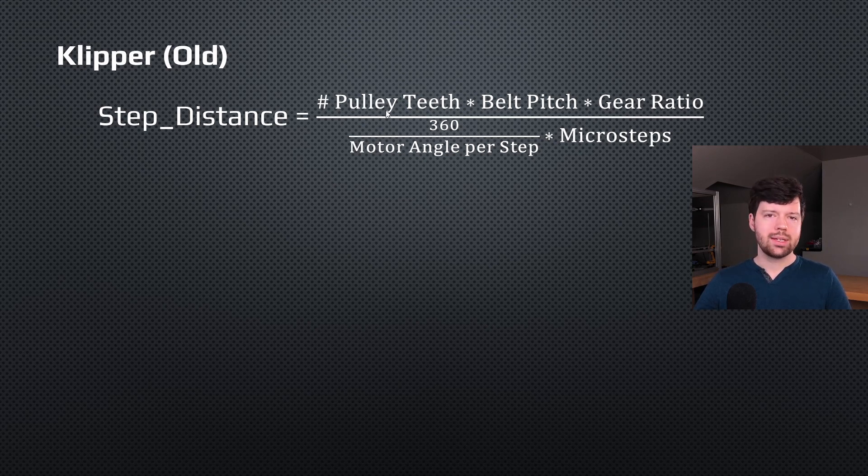You count the number of pulley teeth — in most cases it's 20. You know your belt pitch, and in almost every single case it's going to be two millimeters, because almost all hobbyist level printers use a GT2 belt which has a two millimeter belt pitch. Gear ratio for most printers is one because you're not doing any gear reduction — for Voron it is 5 to 1 for the Z drives. You divide that parameter, which is in most cases 40 millimeters (20 pulley teeth times two millimeter belt pitch), by your stepper motor type — either a 1.8 degree motor angle per step giving 200, or 0.9 giving 400 full steps. And then your microsteps — almost everyone uses 16 microstepping for printers. So if you know exactly what goes into step distance, it's fairly easy to calculate.